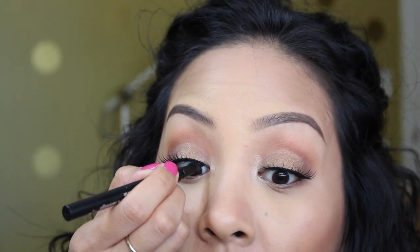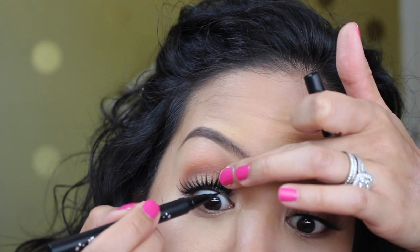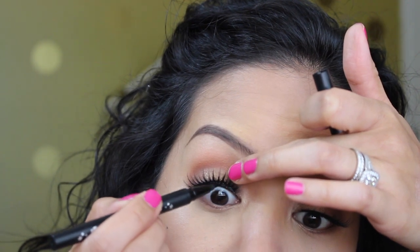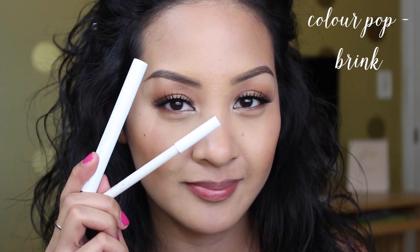I'm taking that highlighter on my pinky and using the same one for my inner corners. Then there's a little gap where my false eyelashes are not sitting flush, so I'm filling that in with black liquid liner to make it look like a continuous line.